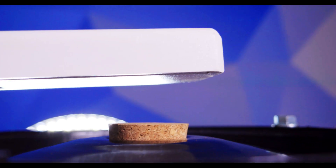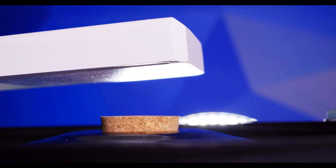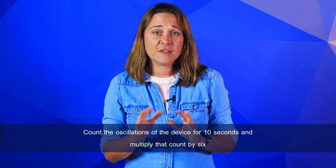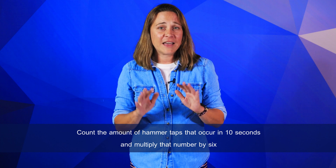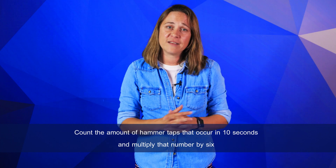Of all those performance specifications, the number of oscillations and hammer taps are easily testable — in fact, they're simple mathematical equations you can use to test a Rotap's performance in-house. To test the amount of oscillations per minute, count the oscillations of the device for ten seconds and then multiply that count by six. Testing the hammer taps per minute is very similar: simply count the amount of hammer taps that occur in ten seconds and multiply that number by six.